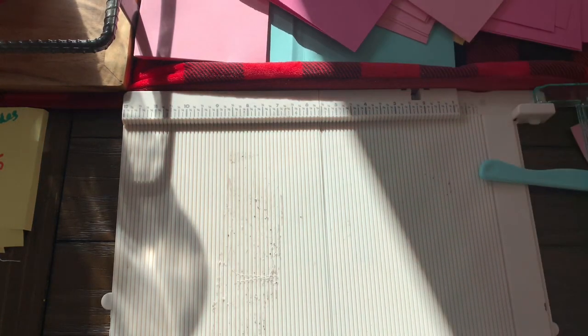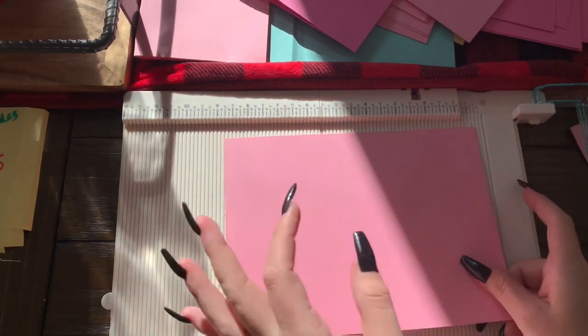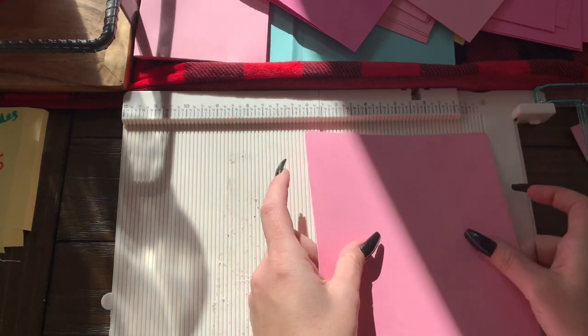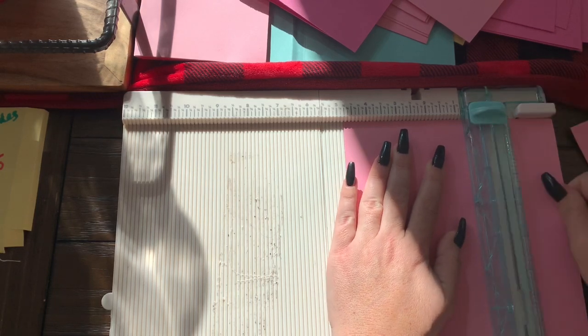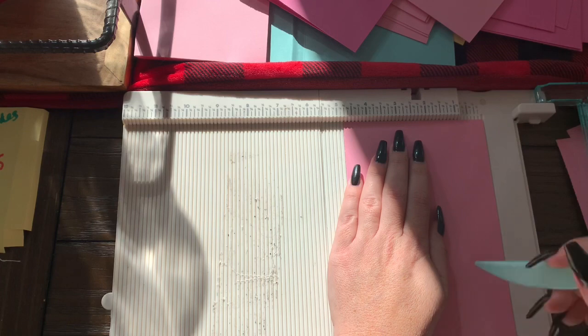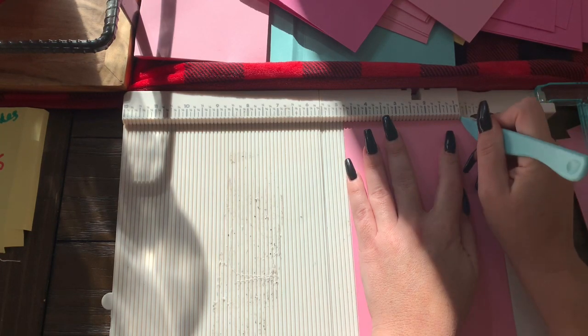Next, you'll need another eight and a half by 11, or I have scrap paper for this. You will need it eight and a half inches long on your long side, and then on your short side you're going to cut it down to four and three fourths of an inch. Now leave that paper where it is and we're going to use our score tool. You are going to score at one fourth of an inch and then score at three fourths of an inch.